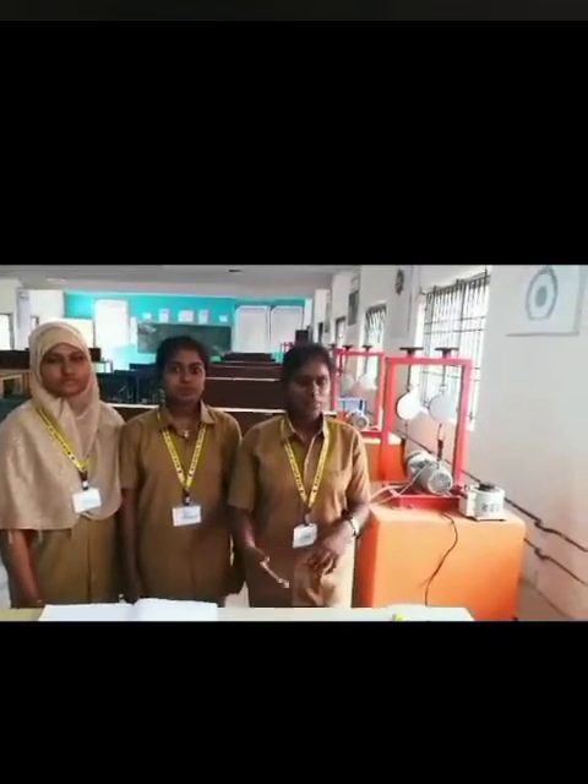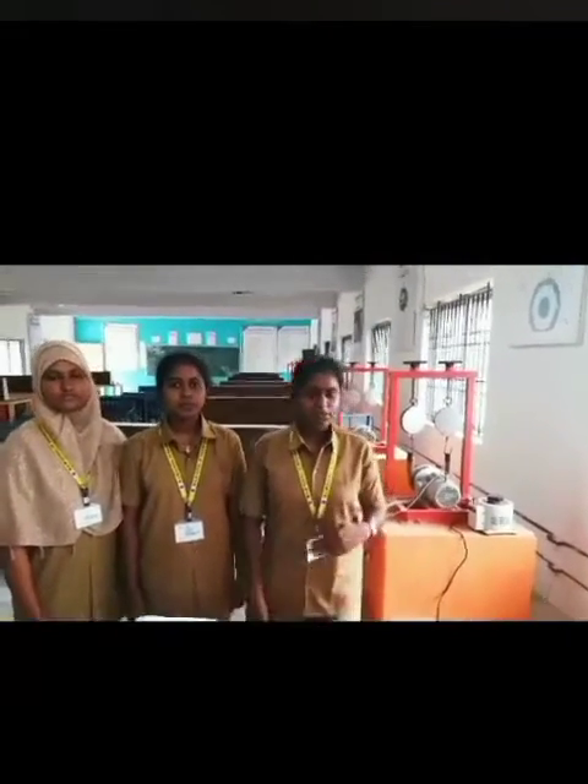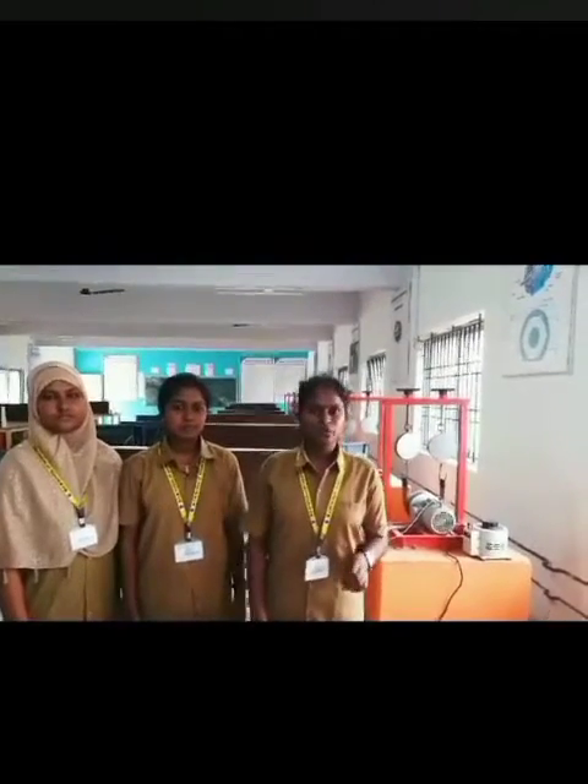This is a person learning this application. We want the system to start. I use that mission to protect our circuit.